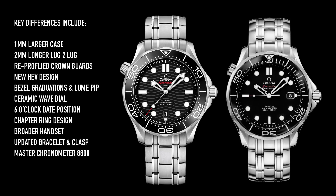A real striking difference is the ceramic wave dial on this new 2018 model. The old model was just a flat, glossy dial with no texturing, no waves. This is a ceramic dial with a laser-engraved wave pattern. I'll be honest, I'm not a huge fan of the wave pattern. They also moved the date to the 6 o'clock position on this new watch. The handsets are a little bit different — broader hands on the new watch, in particular on the hour hand. And another major difference is an update to the bracelet and the clasp. Finally, in this new 2018 model, we have a master chronometer caliber 8800 movement versus a caliber 2500 in the old model, and that new movement is a significant upgrade.